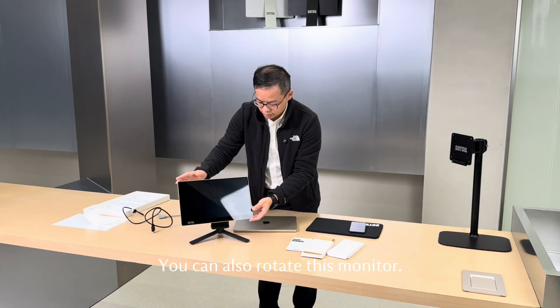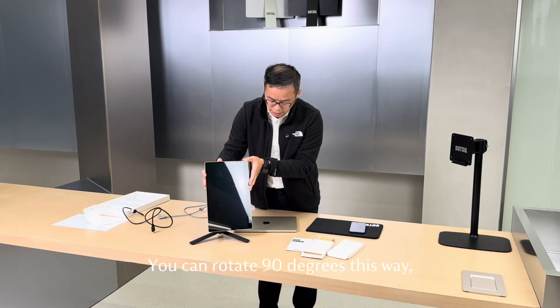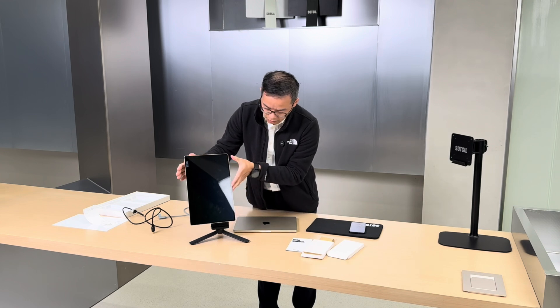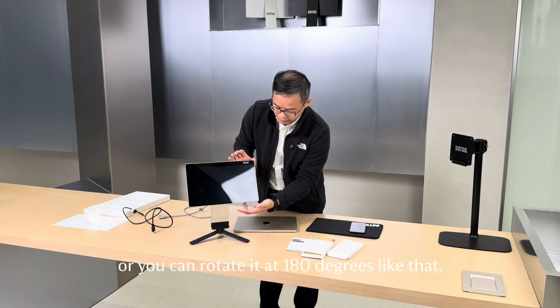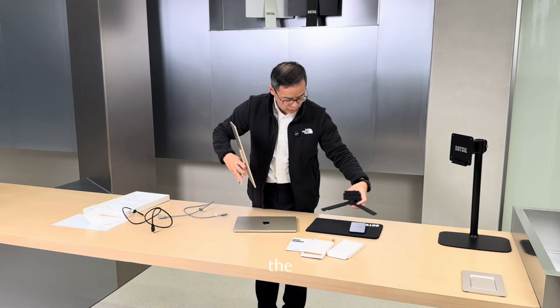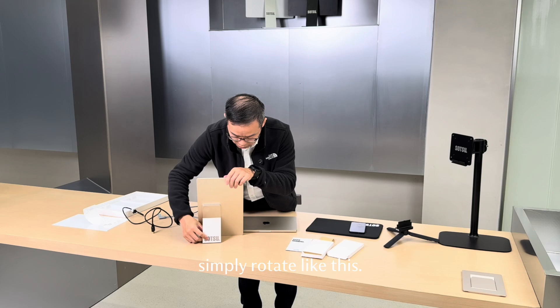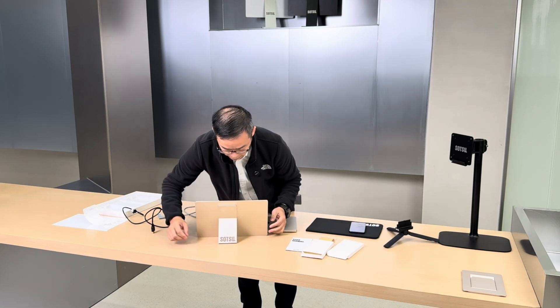You can also rotate this monitor — that's why it's called FlipAction. So you can rotate 90 degrees this way, you can also rotate 90 degrees that way, or you can rotate it 180 degrees like that. You can use it without any type of base — simply rotate like this and it'll work.